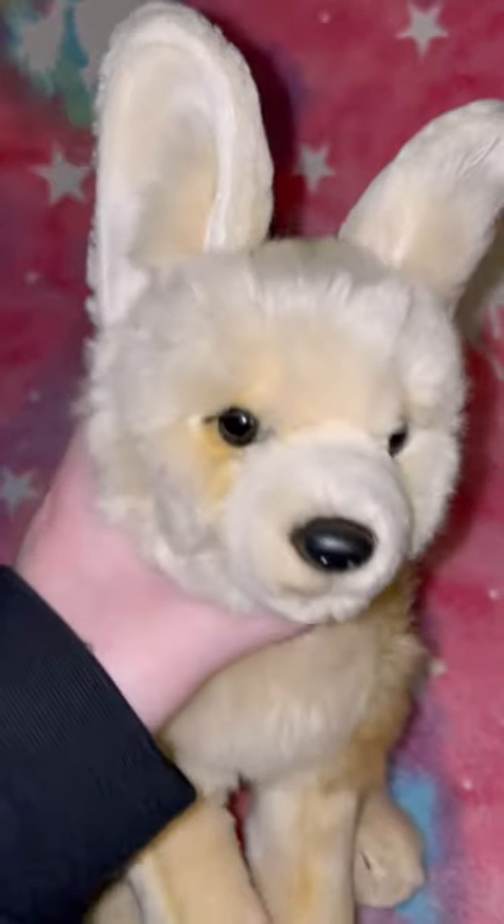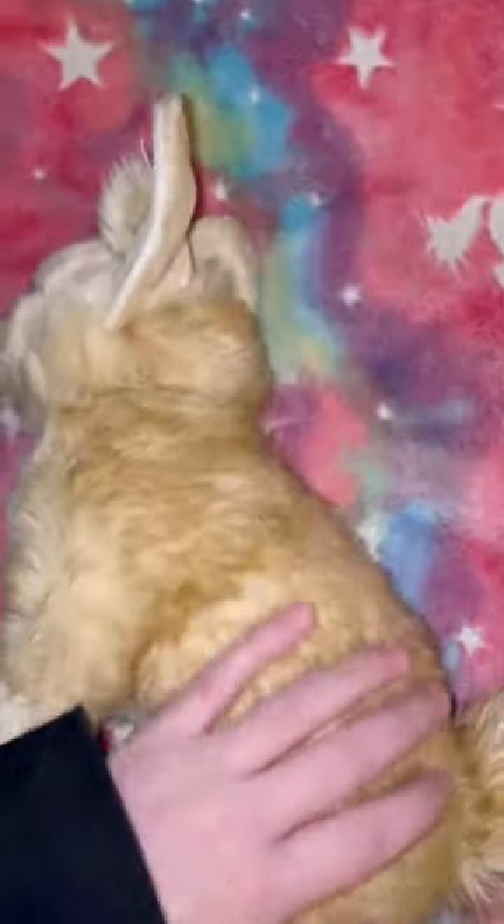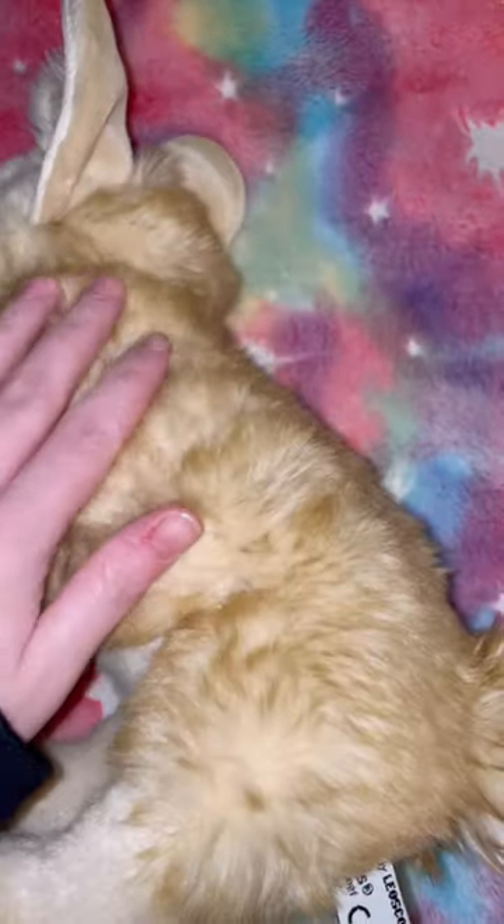She doesn't have too much airbrushing, but she does have a lot of different colored fabric for her fur. Not a lot, but she has like browns and beiges and like orange almost. I don't know. And that's her.